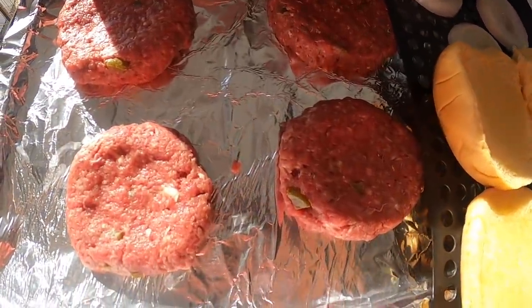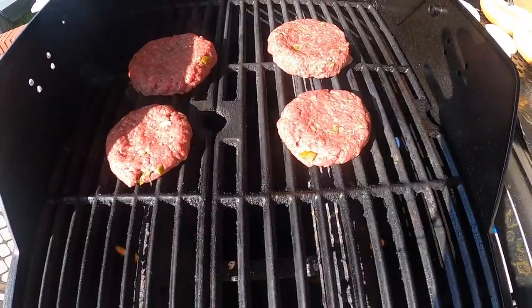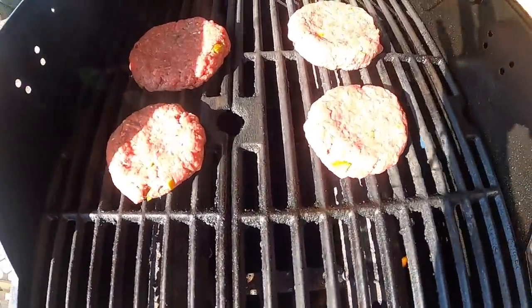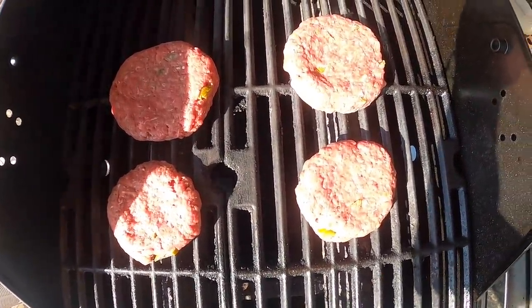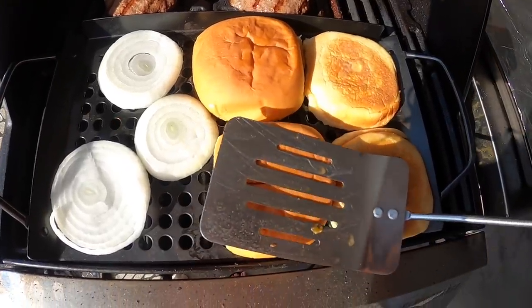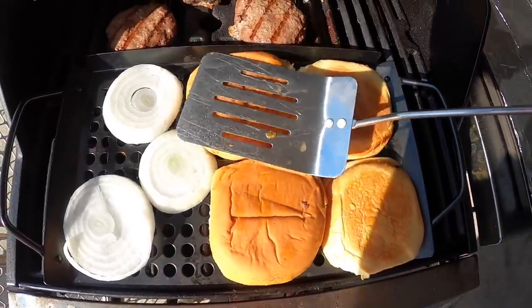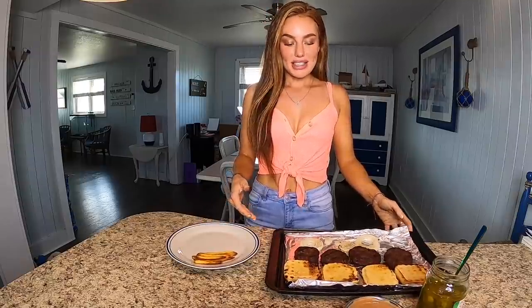I also have some shoestring french fries in the oven because those are going on the burger too. Got just a few more minutes on these burgers — I'm going to toast them on each side and kind of push them down a little bit, just keep an eye on those. It is like 90 degrees outside; it was so hot by that grill.